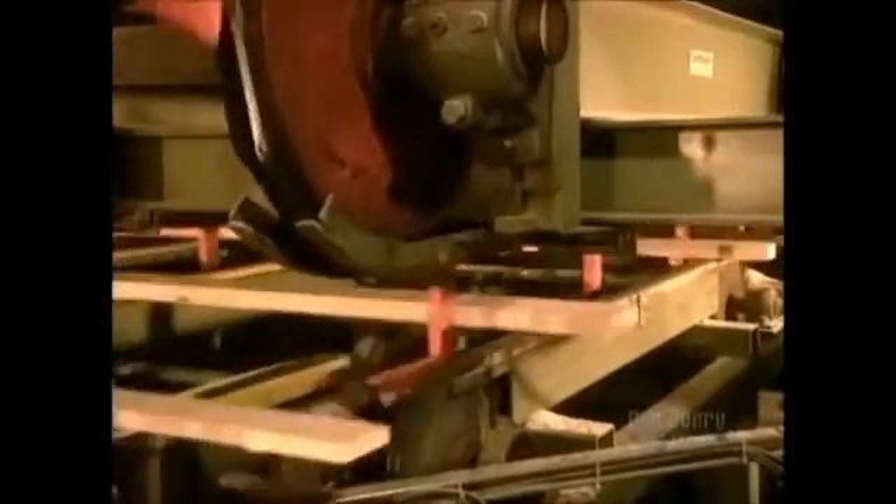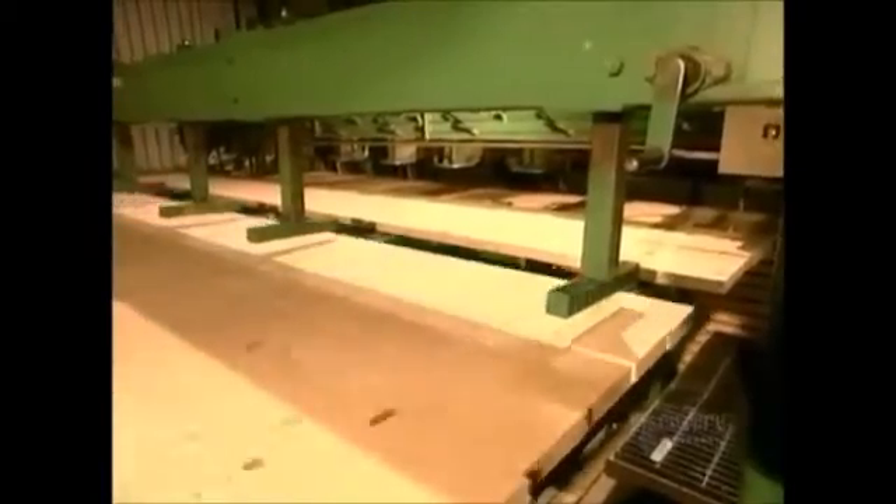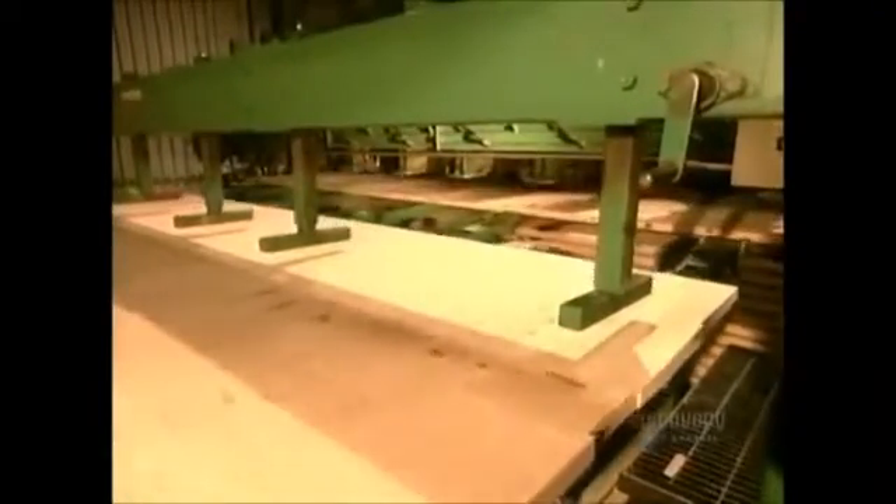Then an automated sorter drops the wood into bins according to their size. Each bin then feeds the stacking machine. From here, they'll put the wood into a kiln to be dried to about 15% humidity.